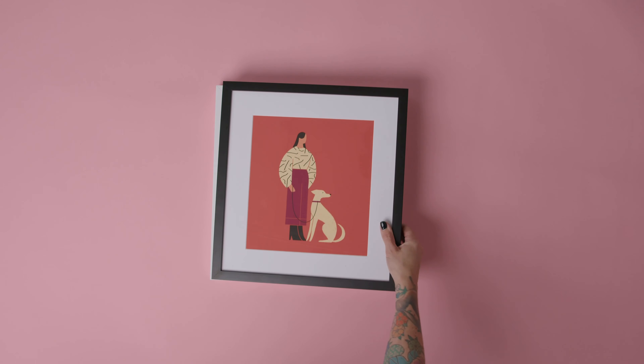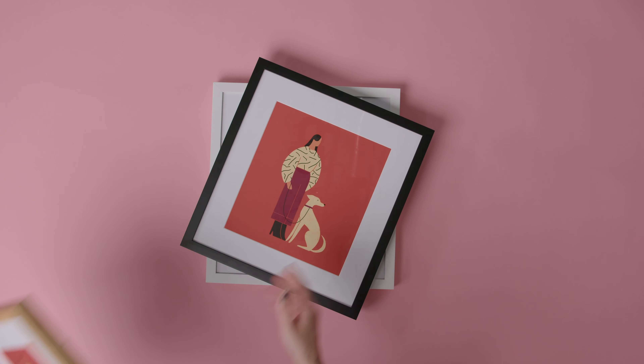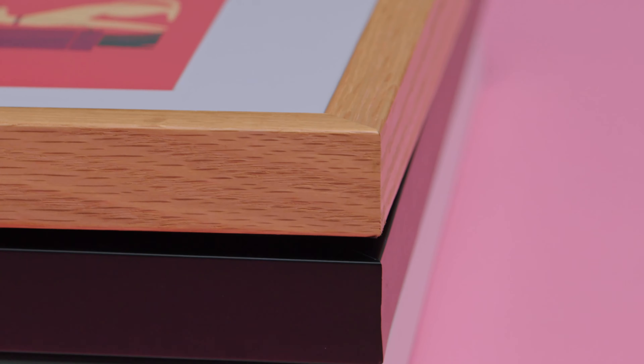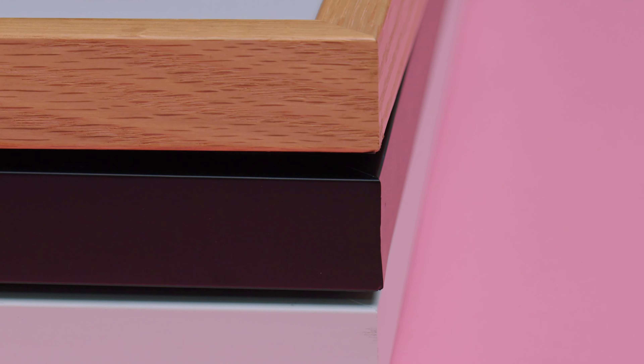Our professionally framed prints are handmade, custom-sized to your print, and are available in three styles: gallery black, white, and natural, made from oak, maple, or walnut.